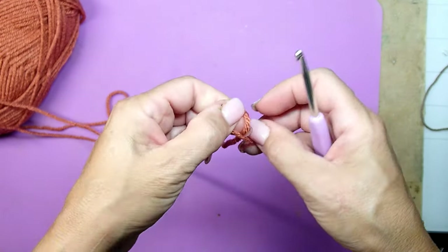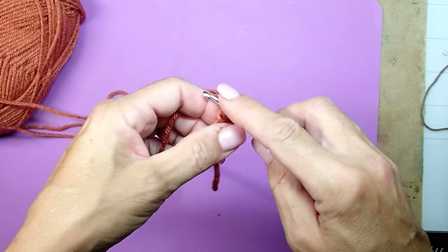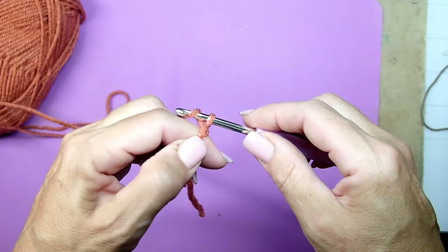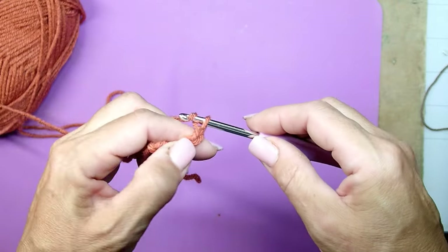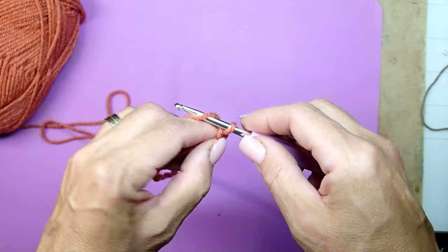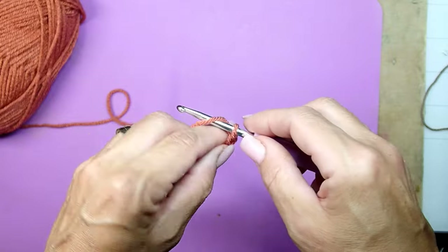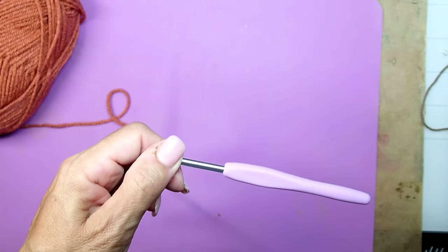Now we're going to create a chain. Chain is very important — you create a loop and then grab the yarn to create chain. This is important because the chain length is going to be the height of your pumpkin. The fun part is that you can make as many different sizes as you want. In this particular case, I am making chain 30.